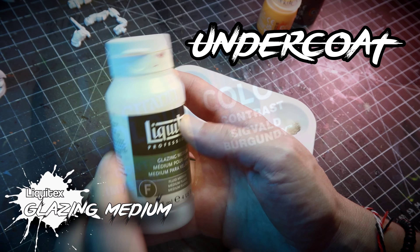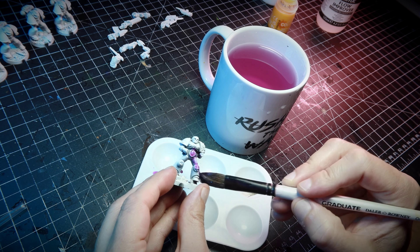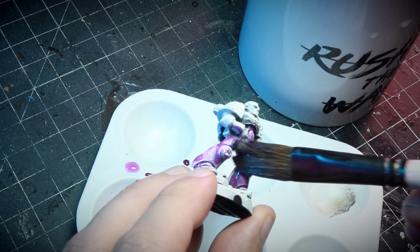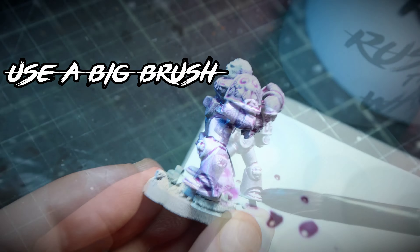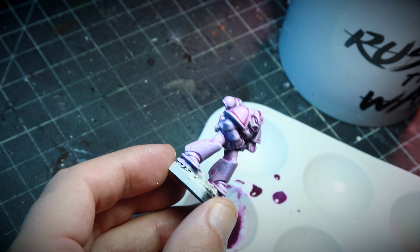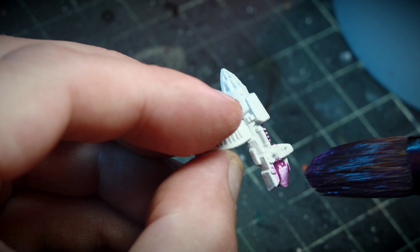We're going to start painting the power armor with Sigval Burgundy mixed with a little bit of Glazing Medium. This undercoat, before we paint it with yellow, is going to make that color explode — so deep and so rich that you will notice a significant difference compared to just painting yellow over the white coat. I want you to notice two things: I'm using a big brush to save time, and I'm making sure the paint is consistently even all over the place. I dab my brush onto any pools and just remove them altogether.